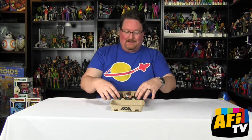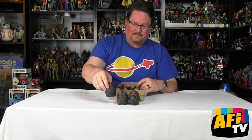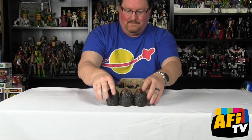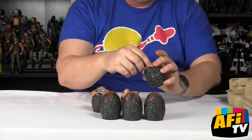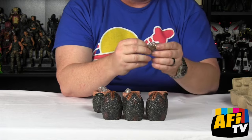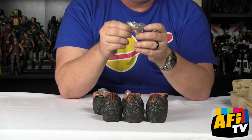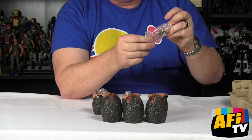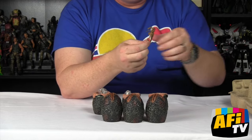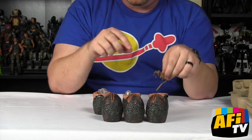In the container we have three sealed eggs and three open eggs, and inside each of the open eggs you have a nice little in-scale facehugger. There you go — ready to grab on, hug you, hold you tight.